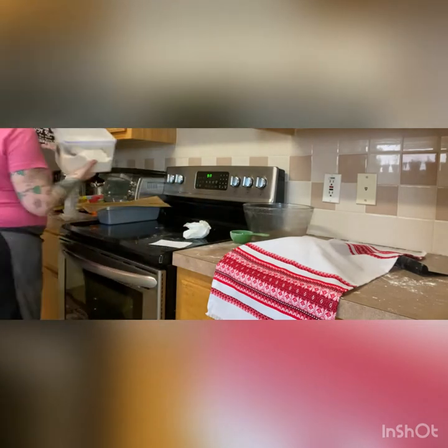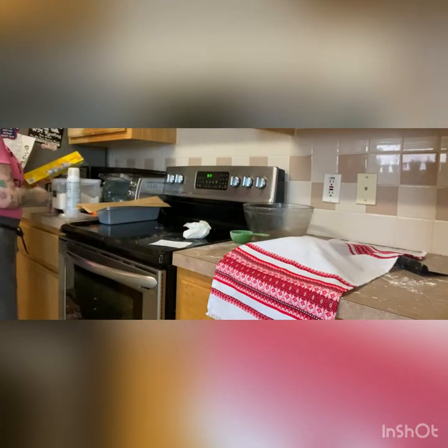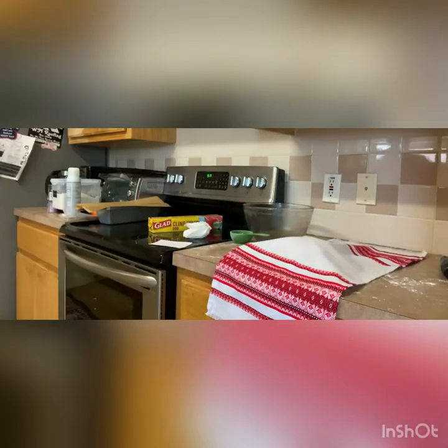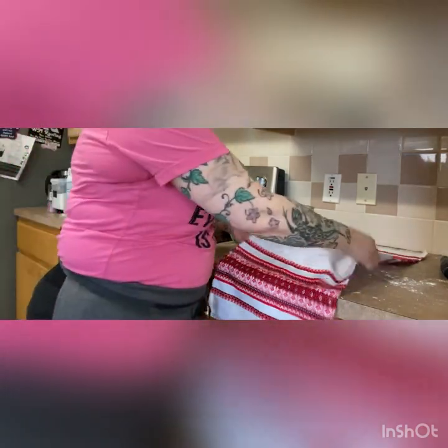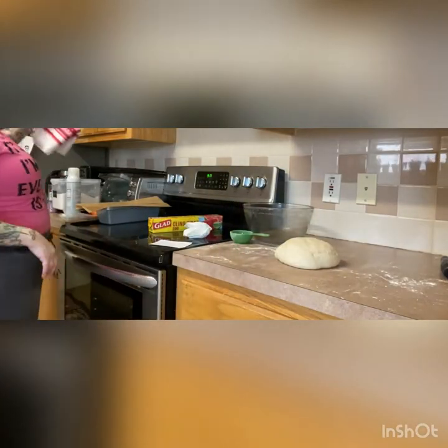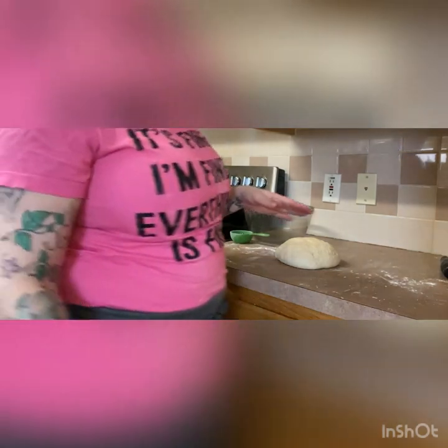Once you get the bowl wiped clean — it doesn't have to be super perfect — we're going to spray baking spray in there so that our dough doesn't stick to the bowl while it's rising. You don't need a heavy coating, just a light little coating all the way up the sides. You're going to want to grab your saran wrap and have it handy, and then we're going to get our microwave running with our measuring cup full of water for about two minutes. If you don't live alone, hang a sign on the microwave saying do not use.